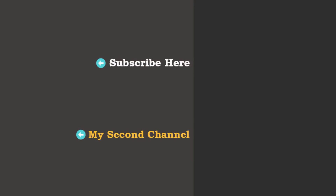Thanks for watching. I hope that you enjoyed this game. For more games consider subscribing to my channel. I will see you in the next video.